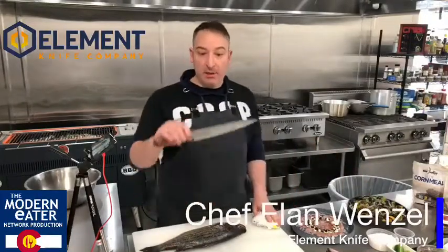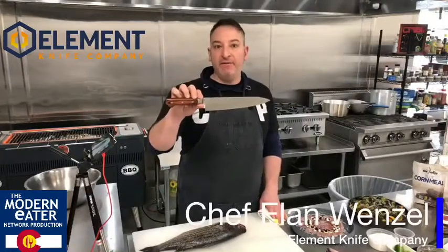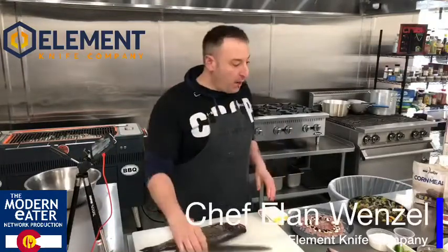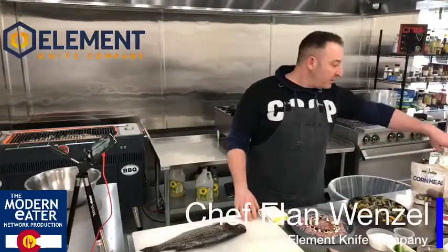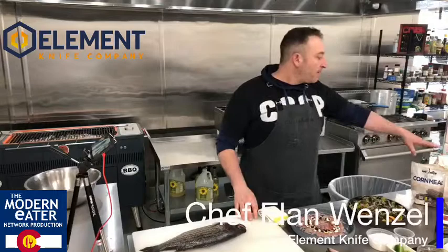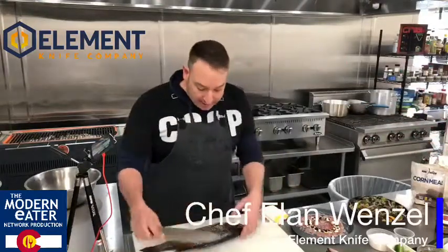We have Element Knives. Today we're going to be using a chef's knife — super easy, very versatile. We are also featuring Bow and Arrow, Colorado Mills Oil, Ardent Mills Flour, Roccalita's Tortillas, and The Spice Guy. So let's get into it.